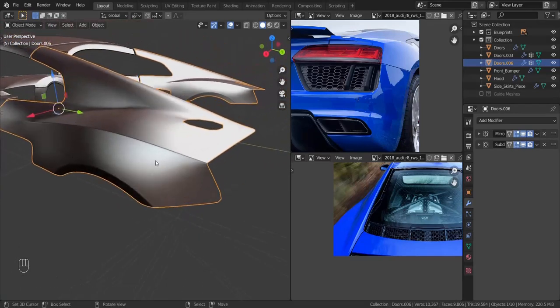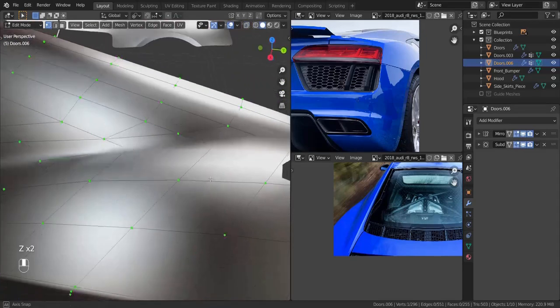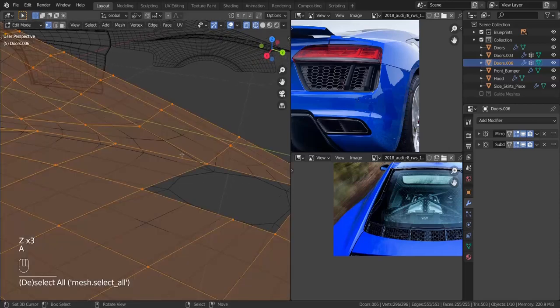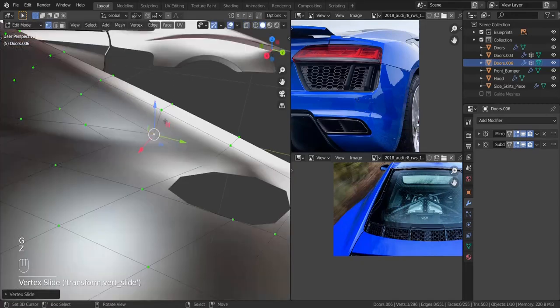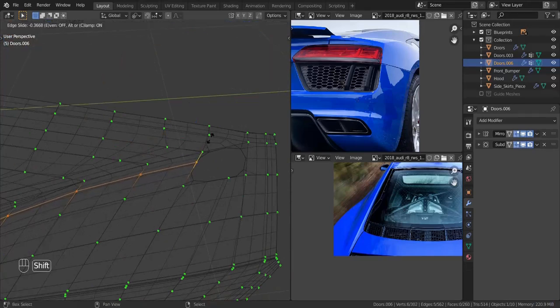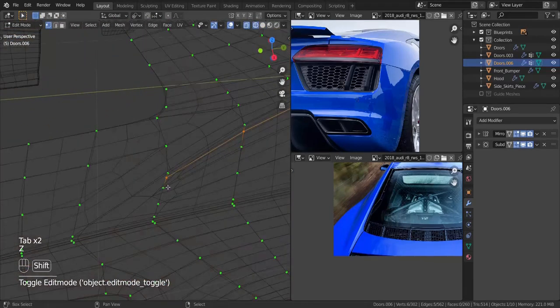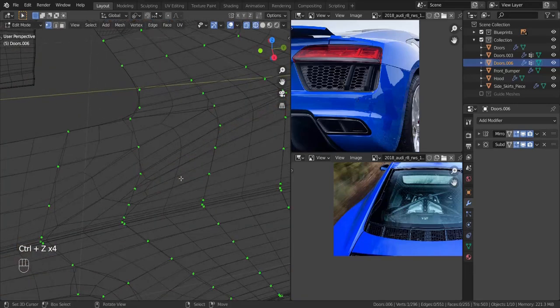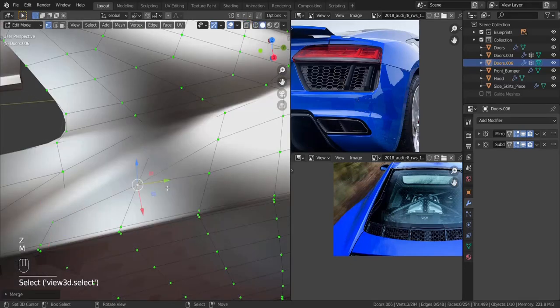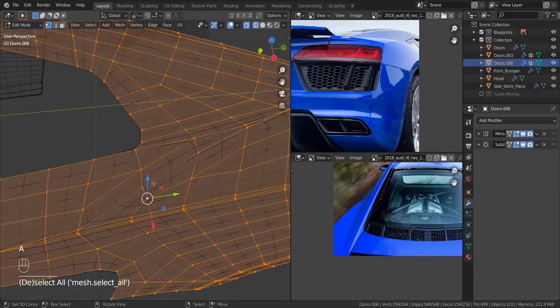Everything is coming out really great. We're going to add in supporting edge loops to this area right here, which we already have one. I'm not sure if that is enough — maybe I want to add one more because this is not close enough. Let me slide it down a bit to about there. Now I'm going to add one more in here and pull it as close as we can. Let me get over here and see how that area looks — not bad. Let me take these two and merge it at the center, and take these two and merge it at the center as well, just so we have a triangle over here. I'm going to take this and slide it back to give it a quad in that area.